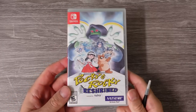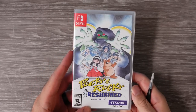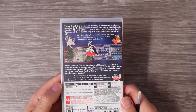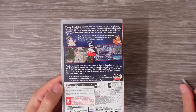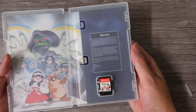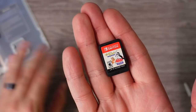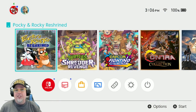Pocky and Rocky Reshrined just released physically for the Nintendo Switch. I know it previously came out in Japan and digitally, but I wanted to wait to get an actual physical copy to talk about and play this game. Originally I was going to do a review, but now I feel like I'm a little behind on that. So let's play it and kind of do like my old videos — a pass or play type thing.